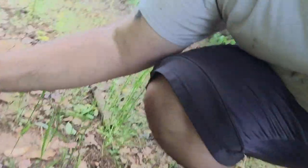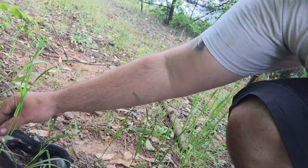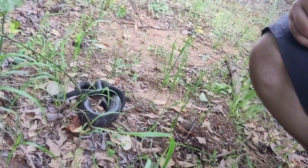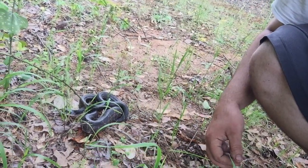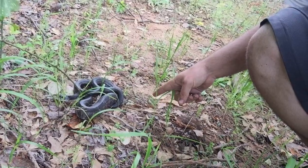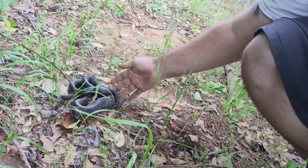Man, does he stink! Another one of their defenses is they put out this musk-type stuff from their butt — see that yellow stuff on the side? It smells so bad. So let's just set him down right there, take another look at him. There you go, running along now — go on, go on! See that tail going? He thinks he's a rattler, huh, little buddy?